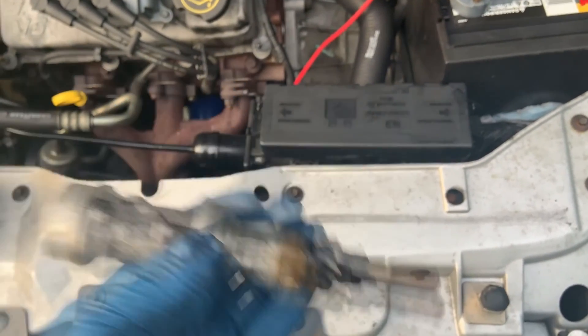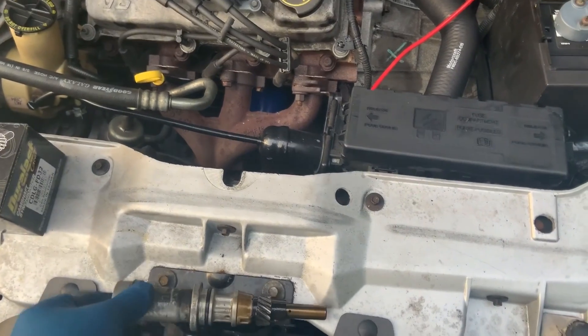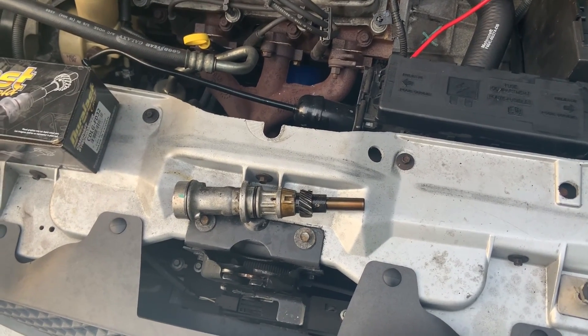I don't know if I ruined the engine or not. Your best bet — if you do have a low oil pressure light come on — is to just pull the vehicle over. I didn't do that. I wanted to get to work, but I didn't make it anyway.